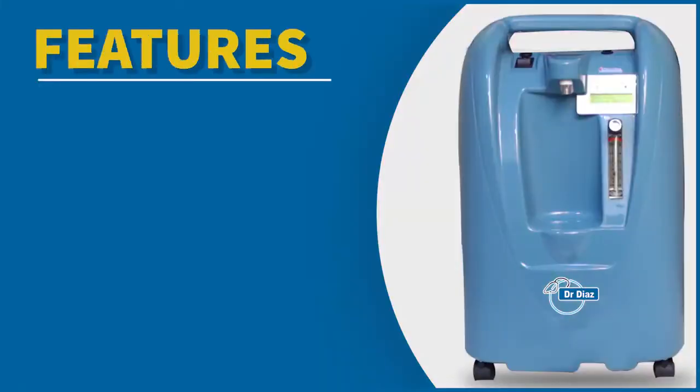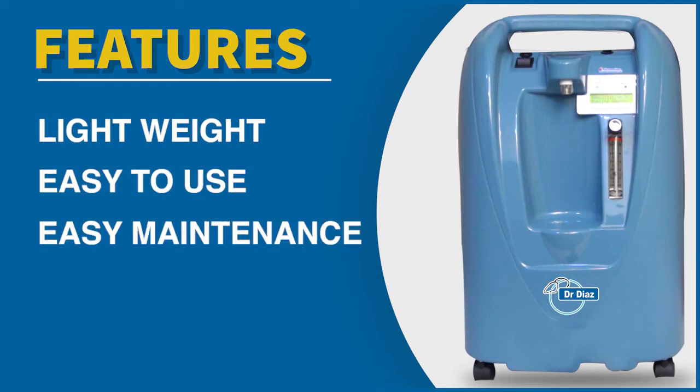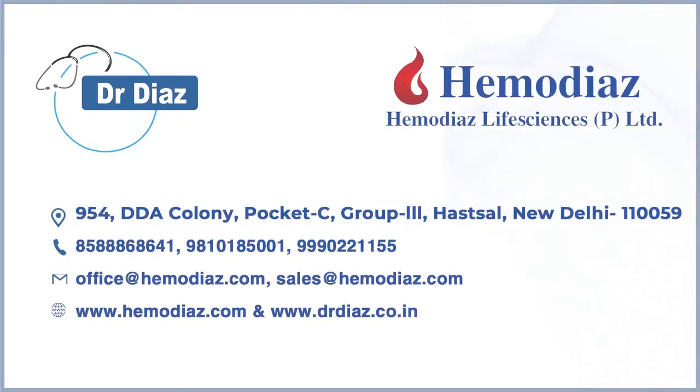Features: Lightweight, easy to use, easy maintenance. Purity of oxygen: 93%.